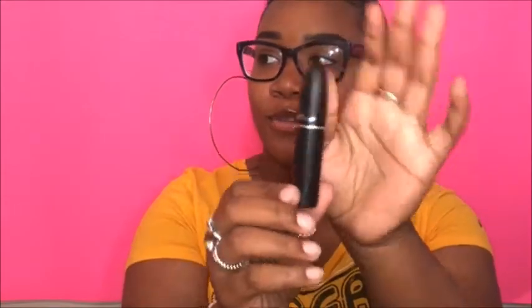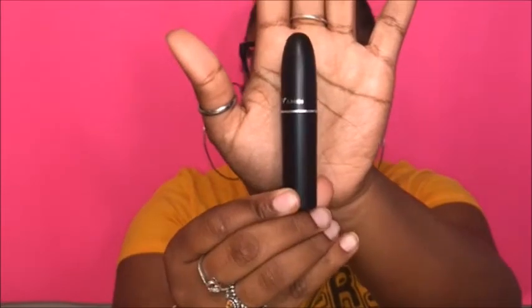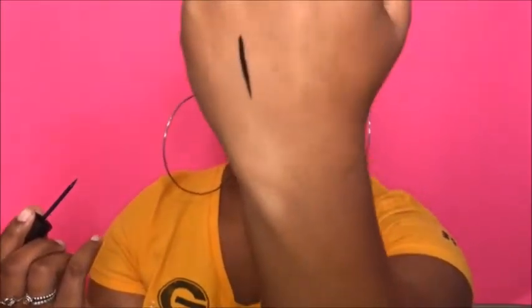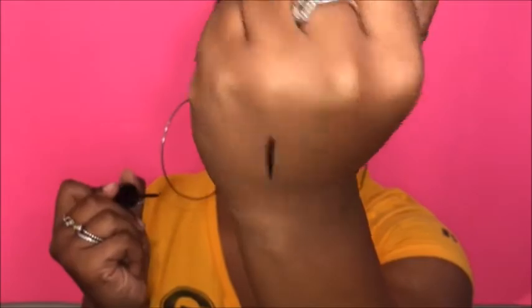Next thing I got was some eyeliner from Amuse. I thought it was really cute because it looks like the little MAC lipstick. We're going to swatch it and see what it looks like. It's very black — we're going to see how well it does.